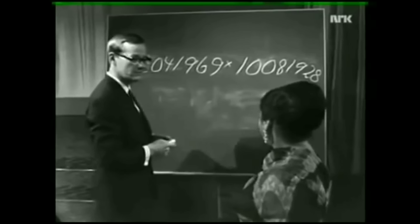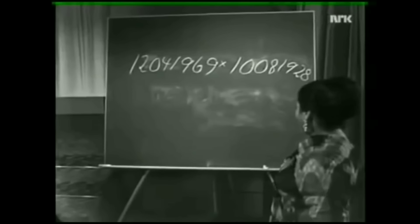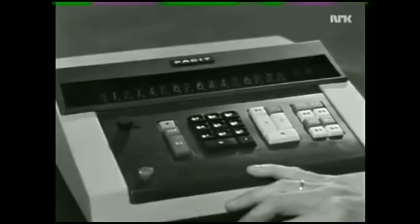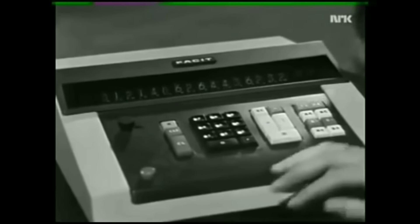Will you try? 1, 2, 0, 4, 1, 9, 6, 9 multiplied by 1, 0, 0, 8, 1, 9, 2, 8. Here is the answer: 1, 2, 1, 4, 0, 6, 2, 6, 4, 4, 3, 6, 2, 3, 2. Oh, that's my answer. What does the Paiset have to say? It's the same answer. It's correct? Yes.